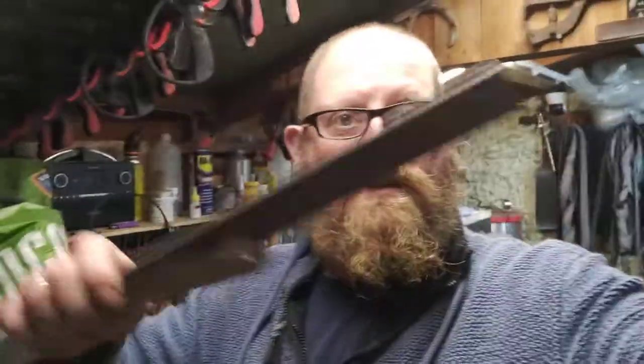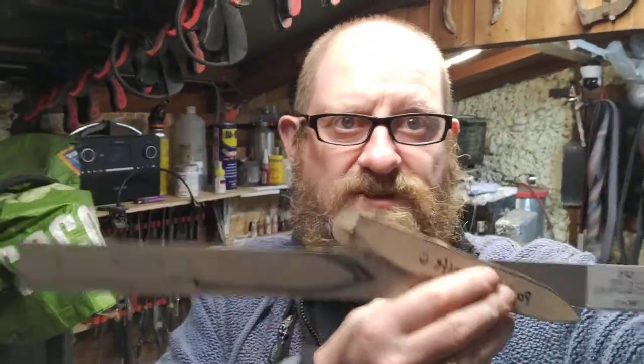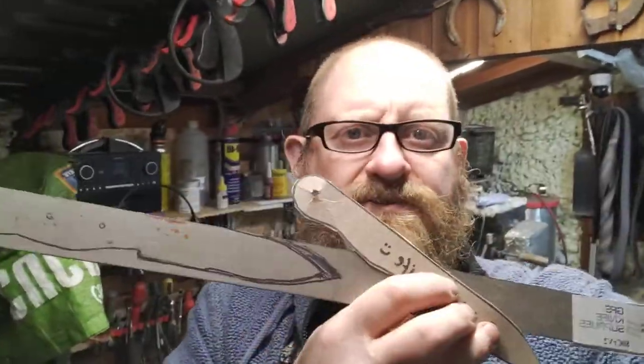I've also got this little project that my daughter and I are making together. She's a training chef and she wants a new kind of knife, so she's making this one. We're going to video that because I thought it might be interesting.